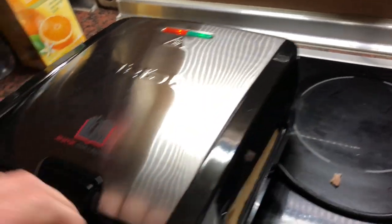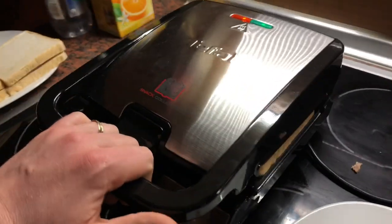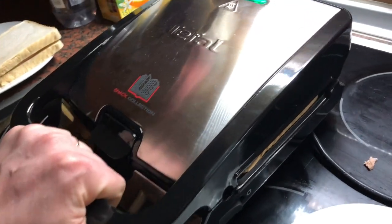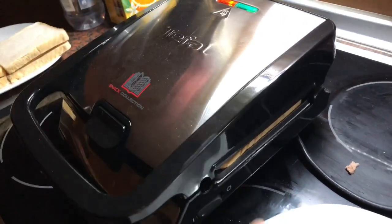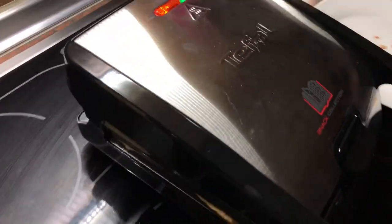Next, we can cook two sandwich stacks in one Tifl snack collection device. Now you have to push it down. Push it until the lock — it will be locked. Now it's locked and we have to wait.